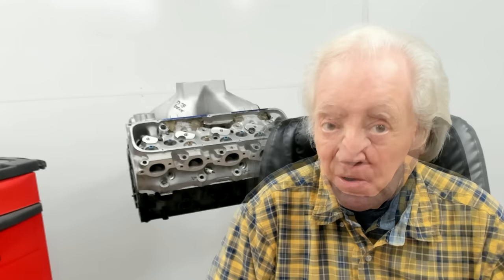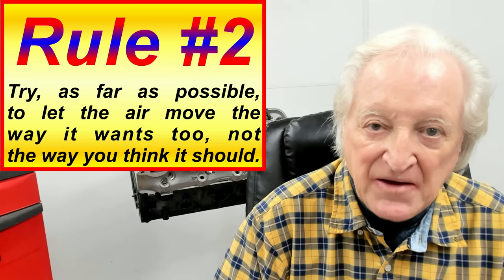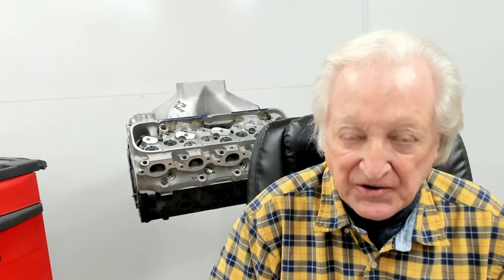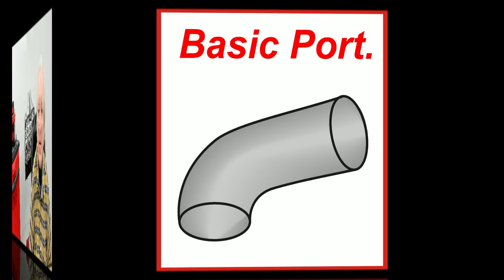A change in subject — I'm going to start talking about bowls and ports. Although this is Part 4 of Rule Number 1 — find the greatest restrictions and eliminate those first — it's going to merge into Rule Number 2: let the air go where it wants to go. Down to basics: here is an absolute basic port shape, essentially a round port from one end to the other. In reality, every port is based on this with certain variations, and that's what we're going to look at now.